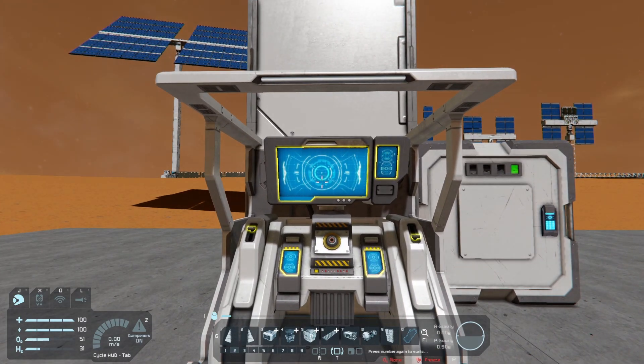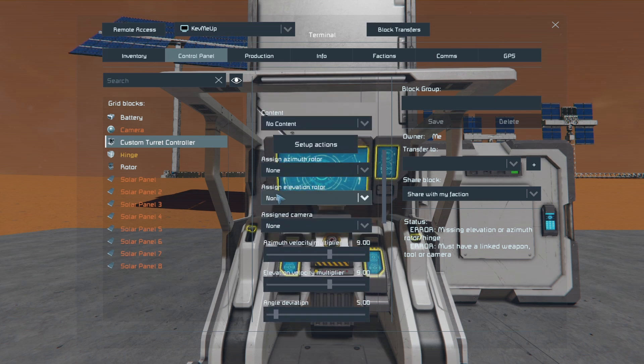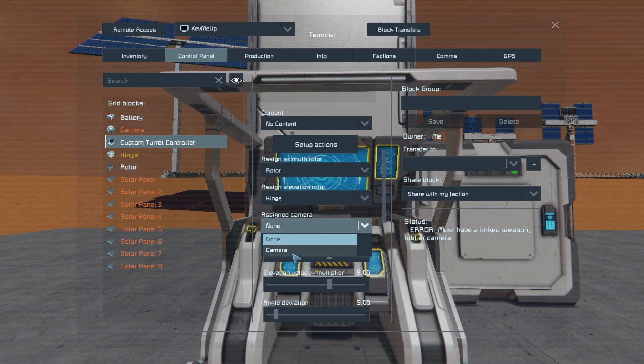Go to the turret controller and open it. Scroll down to where it says 'Assign Azimuth Rotor' and set the rotor for that, then 'Assign Elevation Rotor' and set the hinge. Then 'Assign Camera' and set that camera.